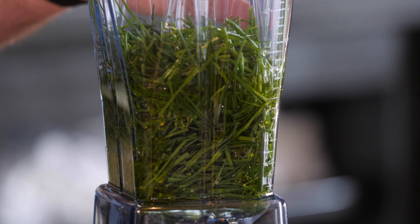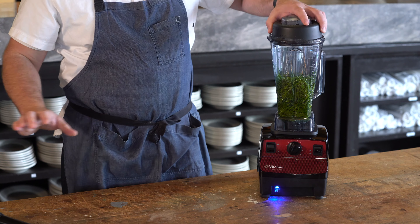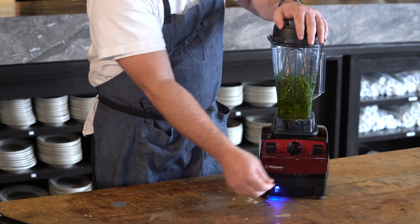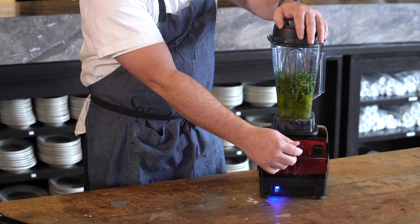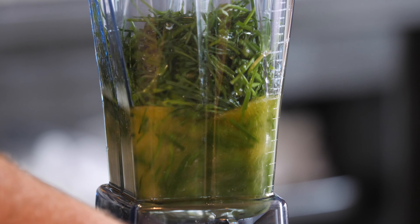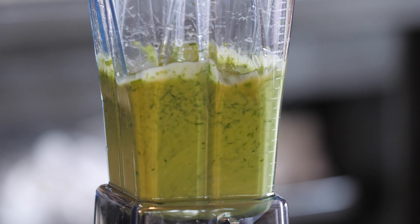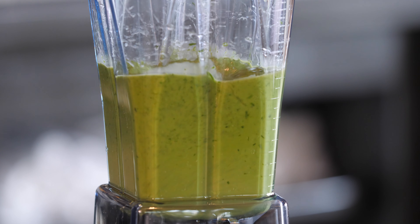Throw them in the Vitamix, and it's usually whatever you have. For chives, it's like a quart of chives to half that much in oil. Just dump it all in the container and buzz it up till it's fine. We're using all of our products, and instead of throwing away those ends and pieces, we can use them for something that actually enhances a dish.